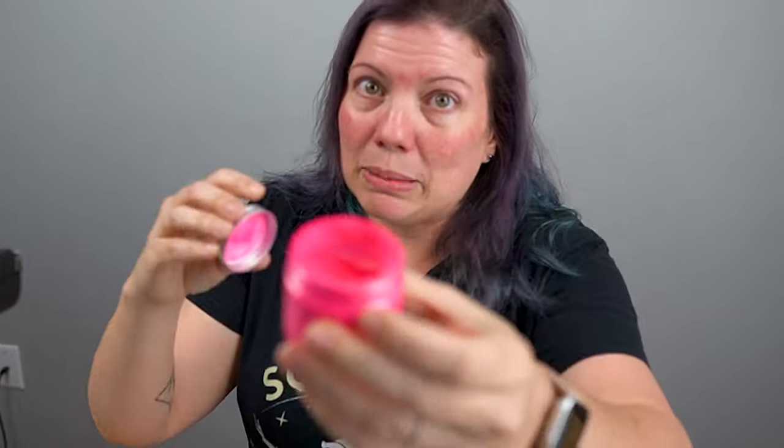Enter our hero Stuart Semple. Stuart was so angry that he retaliated by making the world's pinkest pink. And in order to buy it, on the website you have to agree to terms at checkout that you are not Anish Kapoor and are in no way affiliated with Anish Kapoor, because he didn't want Anish Kapoor to get his hands on it. Of course, Anish did get his grubby little paws on it. And that just made Stuart get together with a bunch of his own scientists to try and work on making the world's blackest black that the consumer can buy.